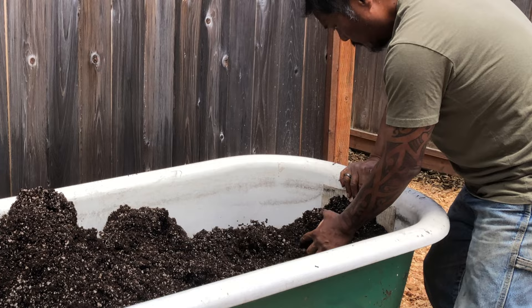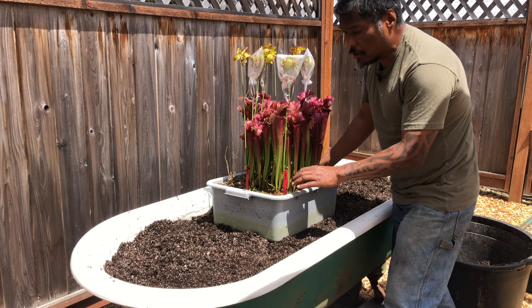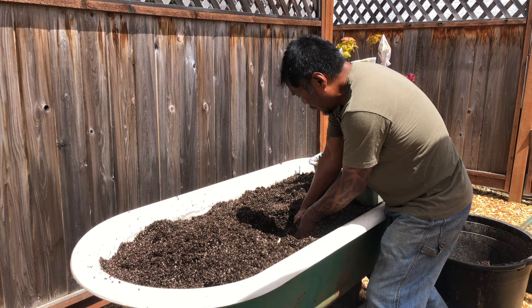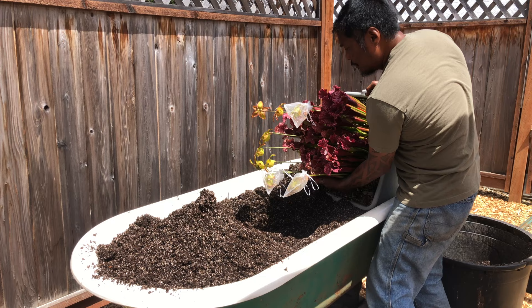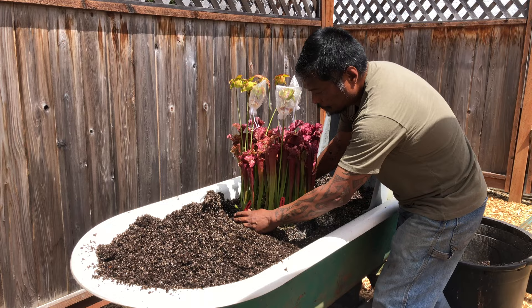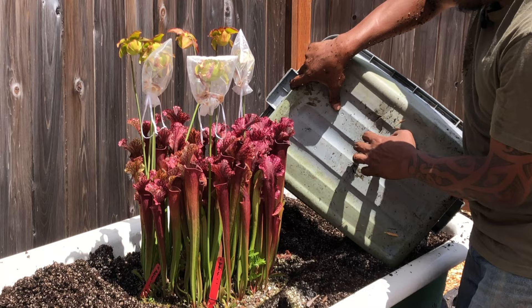Now comes the fun part — trying to put this plant into the tub. I'm going to keep a lot of the soil around the roots because the soil is still good. I have to dig out a hole that matches the volume of that bin. I carefully undo the bin, turn it upside down, and plop it right in — just like that. That was scary!